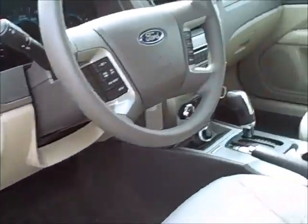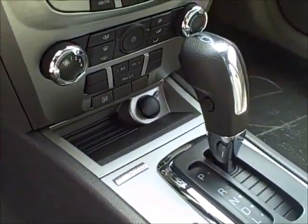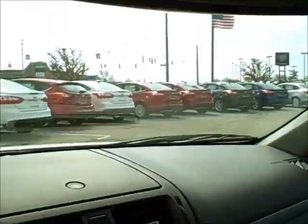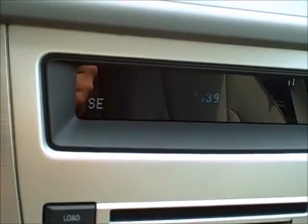With that sun and sync package, you do have the sunroof up top and sync for the Bluetooth, as well as an auto-dimming mirror up top and the compass that's built right on the front of the dash there.